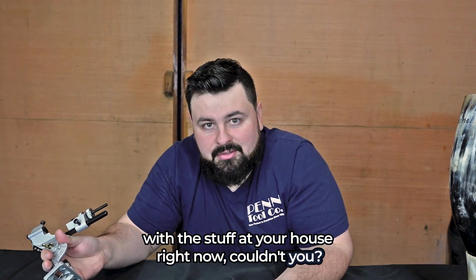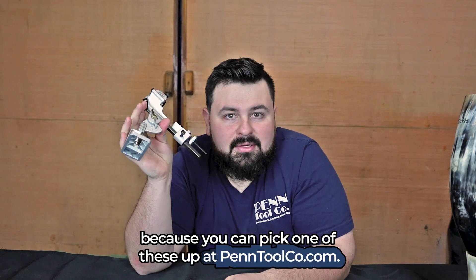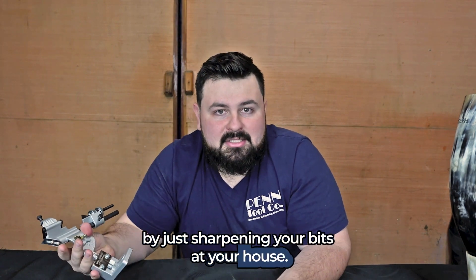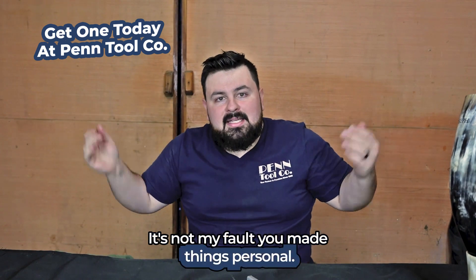Couldn't you? I'd like to see you try. You can pick one of these up at pentoolco.com — they're extremely affordable, they ship it directly to your house, and you're going to make your money back just by sharpening your bits at home. So what do you have to lose? It's not my fault you made things personal.